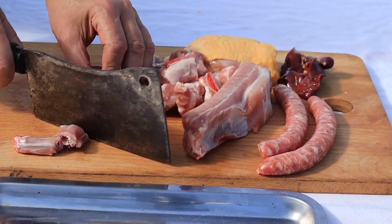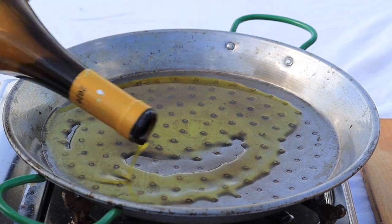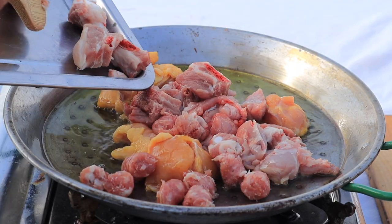All the meats except the liver are chopped into small dice and fried in a jolly good slug of olive oil that generously covers the bottom of the pan. The meats and the liver are fried swiftly until golden, seasoning as you go.